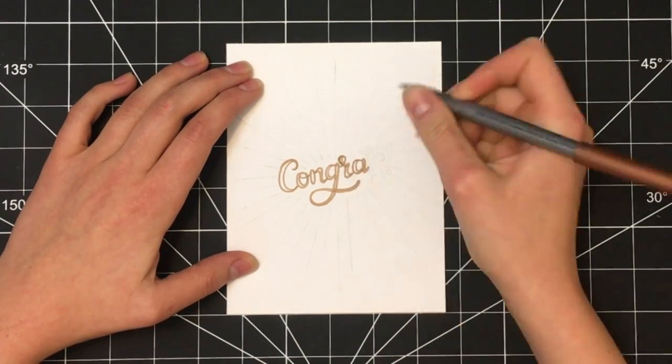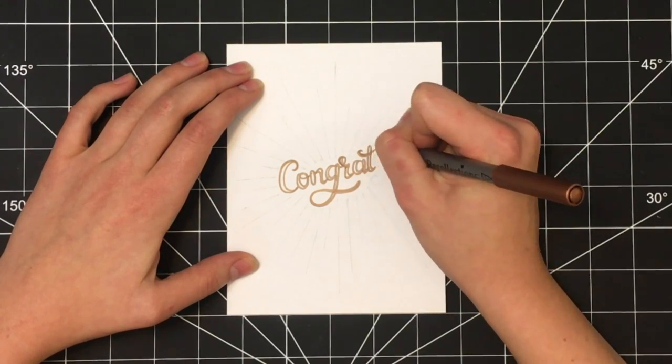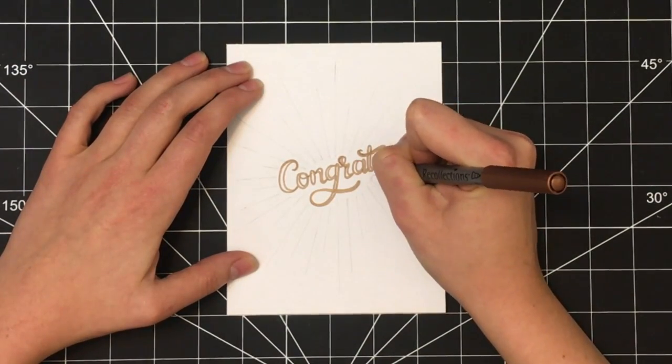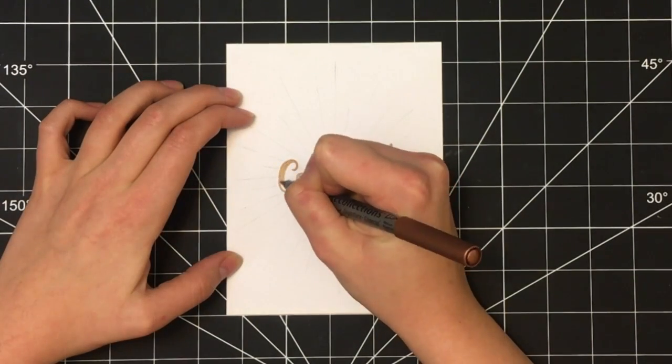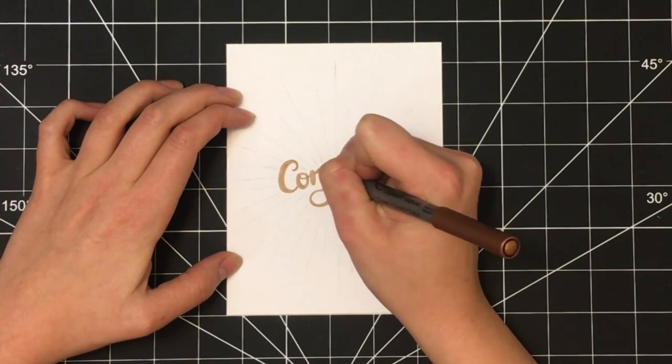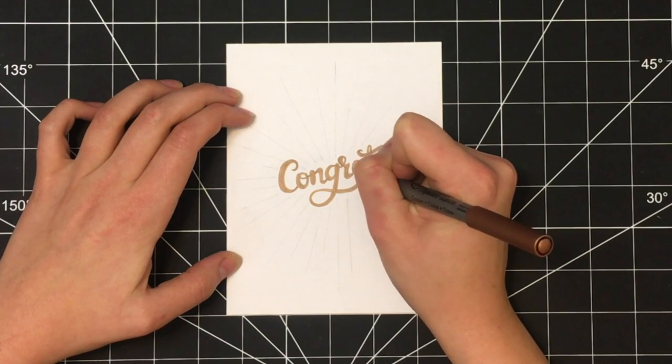An easy way to customize this card would be to simply change the type of font or script that you're using for the word. Once you have the word outlined, go back in with the same copper colored pen and fill everything in.